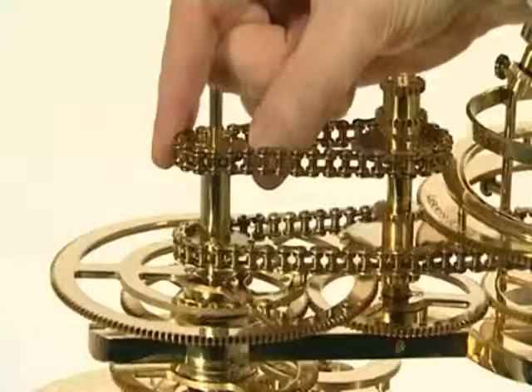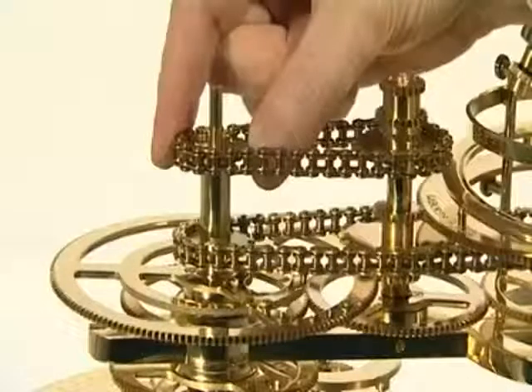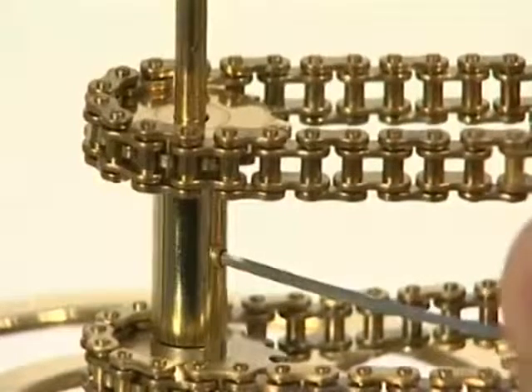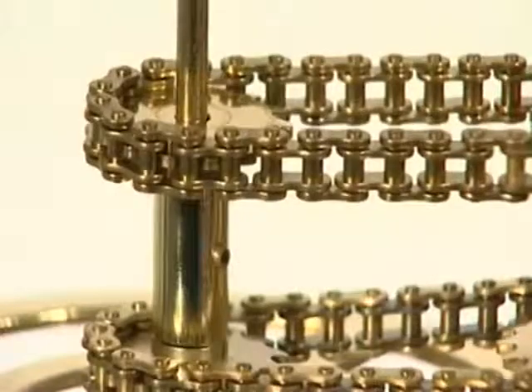Note that you may have to lower the central drive shaft in order to fit this sprocket, as when fitting the long chain. Check that the short chain is fully engaged with the sprocket teeth, then lock the long spacer by tightening its grub screw.